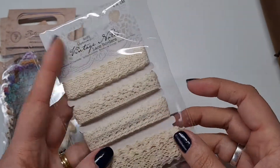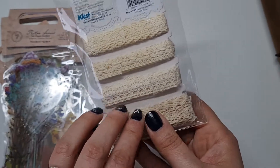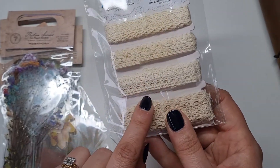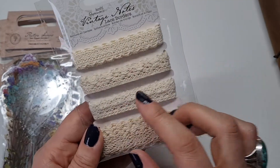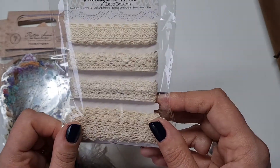Next I've got this little pack of lace. Nothing too special, but I love having four different widths — a metre each. Really lovely for journaling.